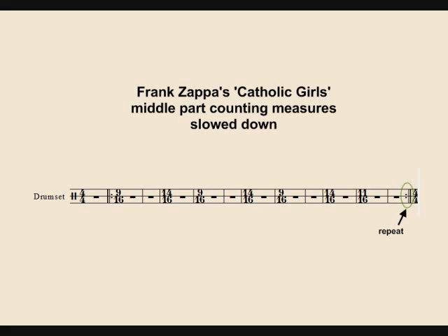Counting through the passage: 1, 2, 3, 4, 5, 6, 7, 8, 9, 10, 11, 12 — then 3, 4, 5, 6, 7, 8, 9, 10, 11, 12 — then 3, 4, 5, 6, 7, 8, 9, 10, 11 — then 1, 2, 3, 4, 5, 6, 7, 8, 9, 10, 11 — then 1, 2, 3, 4, 5, 6, 7, 8, 9, 10, 11 — and 1 and 2 and 3 and 4 and 1 and 2.